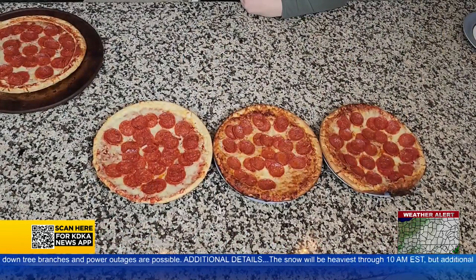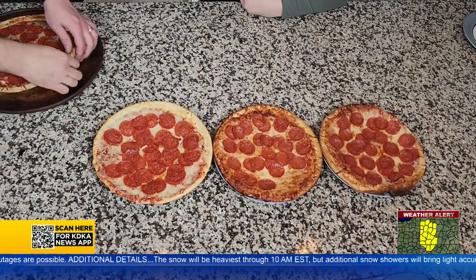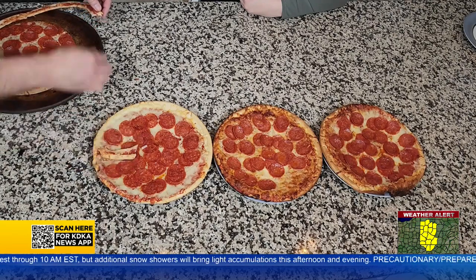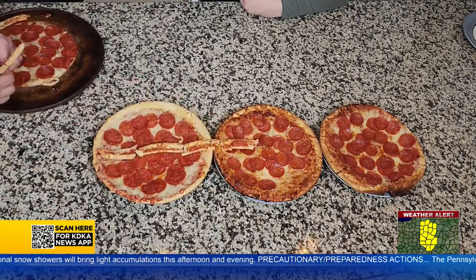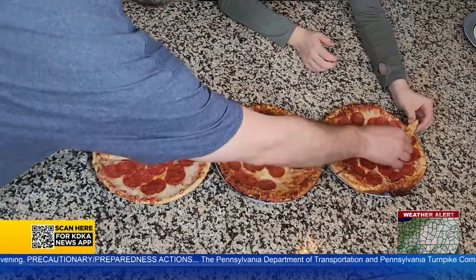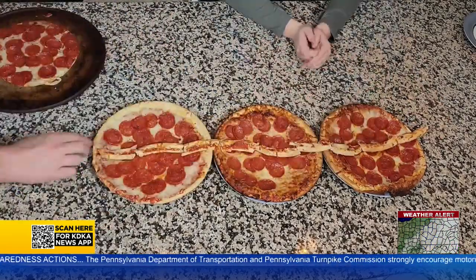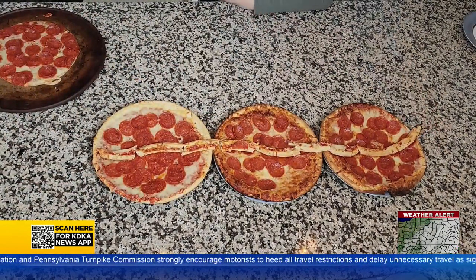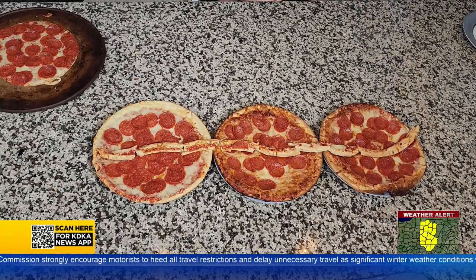Constantly calling the crust the best part of the pizza isn't going to make it true. Since we have the circumference cut off one pizza, we can lay it in a straight line across the other pizzas. You will see that the circumference, or that crust we cut off, stretches across three full pizzas of similar size with just a little bit hanging over. As a decimal, that is 3.14 — or pi. This is what the relationship looks like in real life.